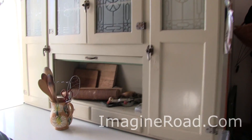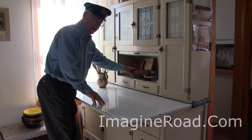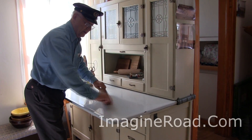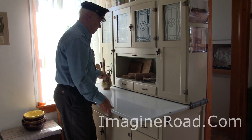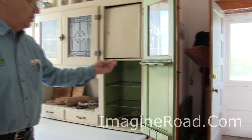Of course, if you're going to roll out a pie crust, you need a little more space. The countertop pulls out conveniently on this Hoosier cabinet if you need a place to roll out a pie crust. Once the pies are in the oven, we have this convenient pie chest right here.